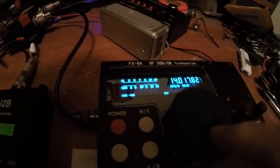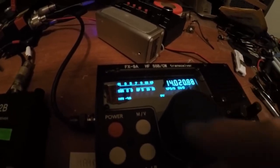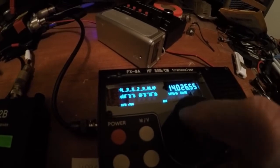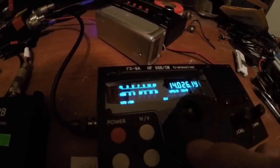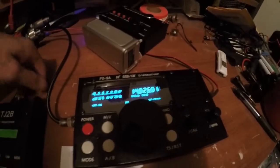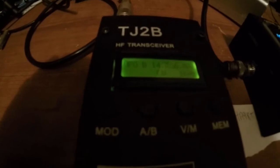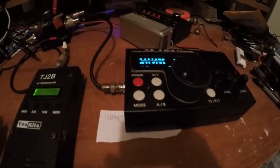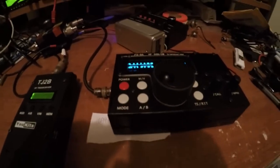I was hearing all kinds on the TJ2B as I tuned. So 14.026 — I see we're hearing them on here. So once again, that's just my comparison. I just wanted to show you guys the FX9A up against a couple other transceivers. Thanks for watching. Fred VE3FAL, Ontario Northwest Bushcrafter and Outdoors. See you later.